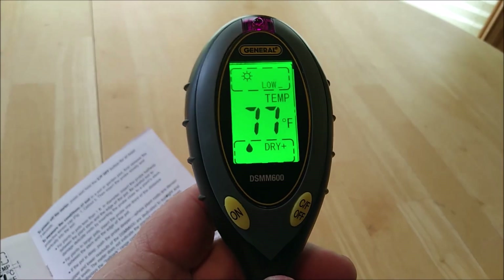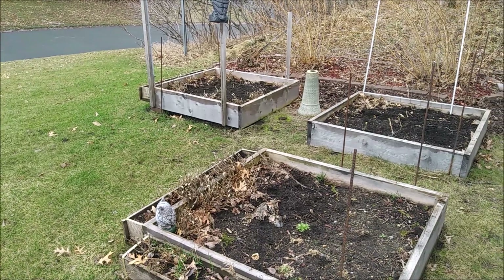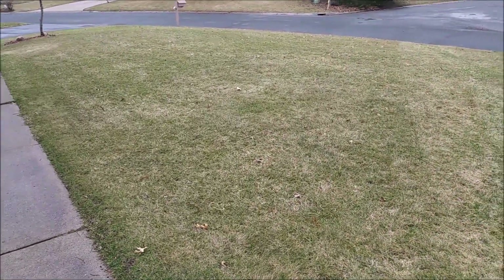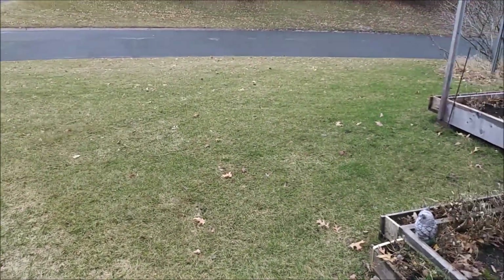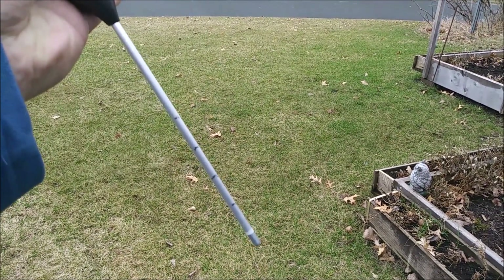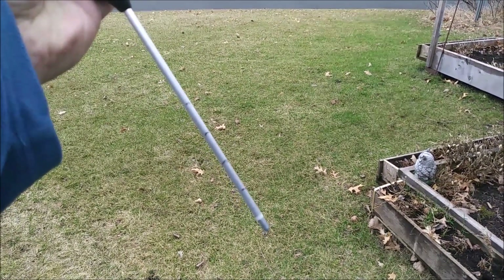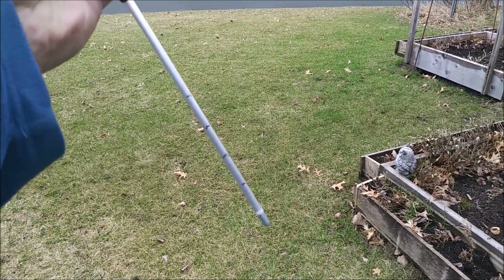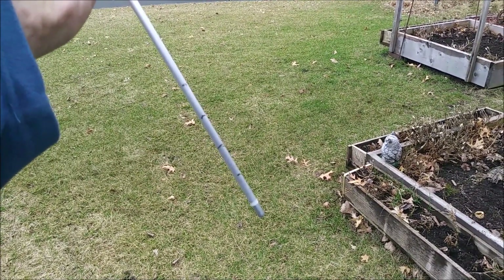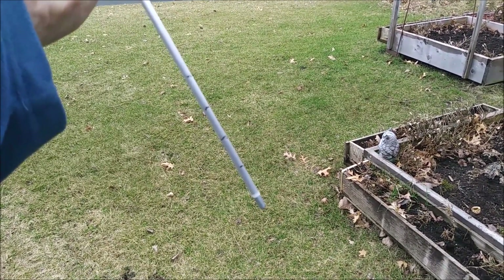Now I'm going to take some readings out in the soil. I have a garden plot area and a yard area, and I'm going to take samples at different depths marked in one-inch increments with a grease pencil. I'll record the results to show a comparison between readings in a garden bed and readings in the lawn.